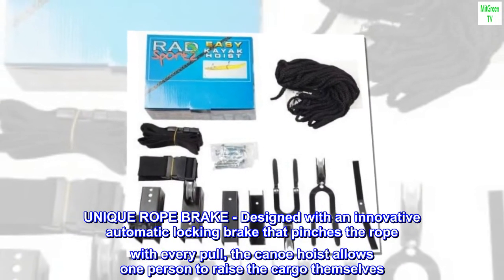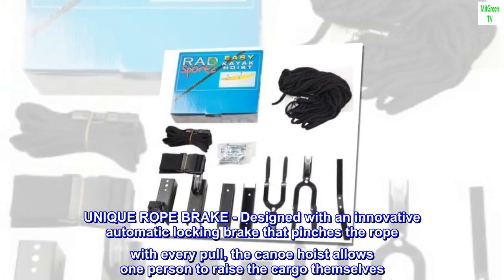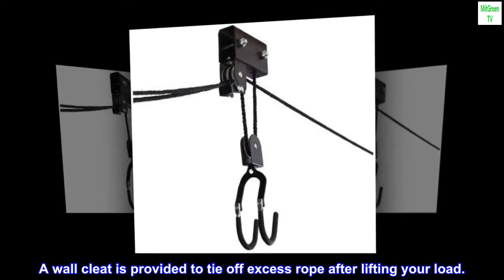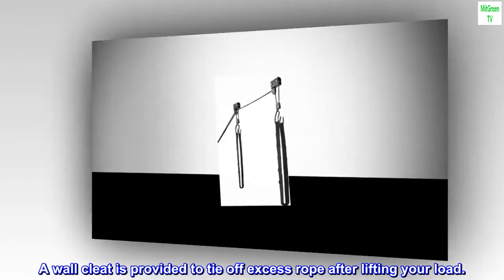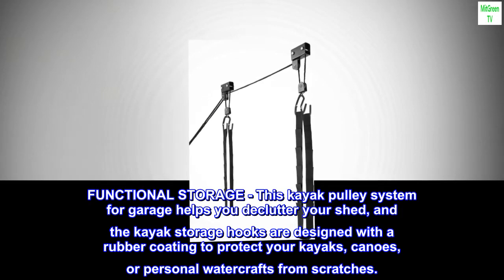Designed with an innovative automatic locking brake that pinches the rope with every pull, the canoe hoist allows one person to raise the cargo themselves. A wall cleat is provided to tie off excess rope after lifting your load.